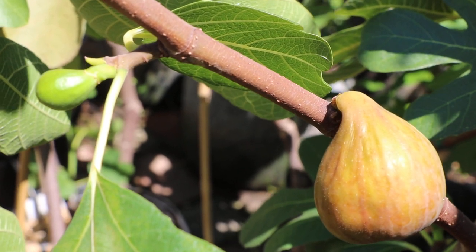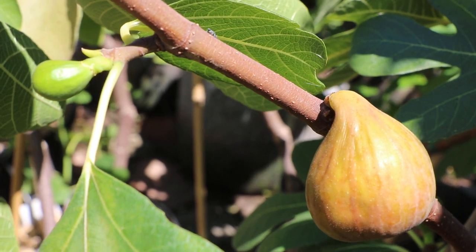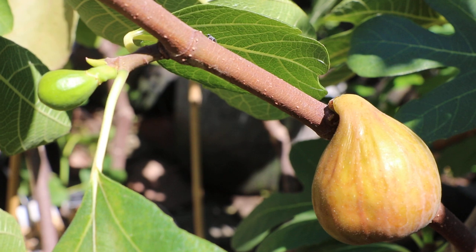All right, everybody, this is Ross, the Fig Boss, and today's video we are going to talk about Braebas, and we're going to actually taste four different varieties of Braebas.